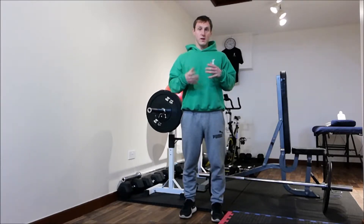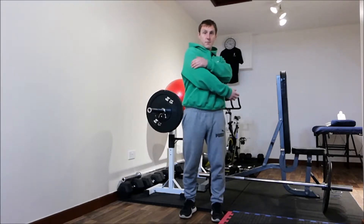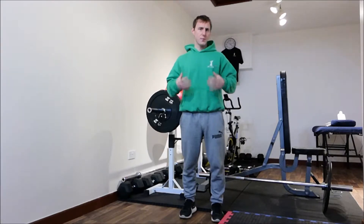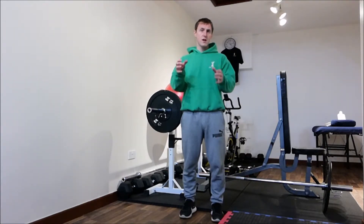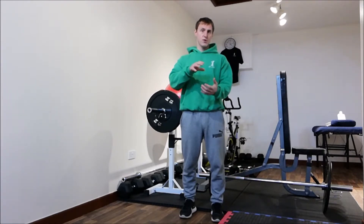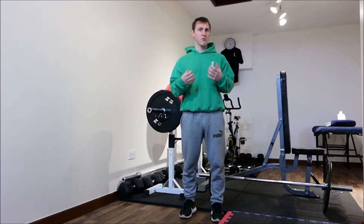The press-up on the BOSU is like an ordinary press-up. You work the chest — the pecs — triceps, back of the arm, anterior delt toward the front of the shoulder, but you're adding a lot more stability through the core. You're having to work a lot harder because the BOSU is uneven, and your chest and shoulders are having to stabilise you as you're doing the movement. It will take up and sap a lot more energy, but it will make you stronger and more efficient.